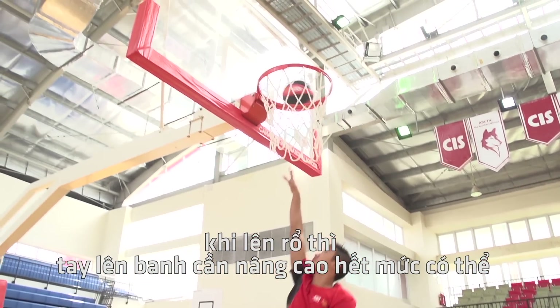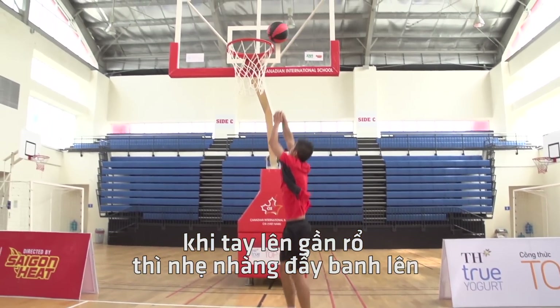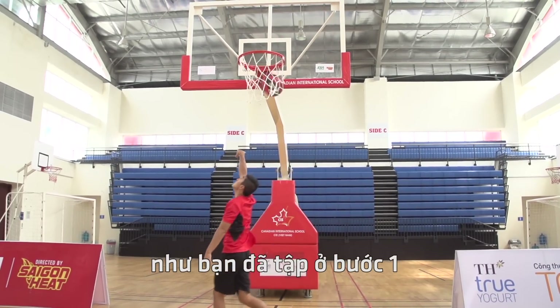Your hand should extend as close to the basket as possible. As you're up in the air with your hand extended, lightly perform a push shot as you practiced before.